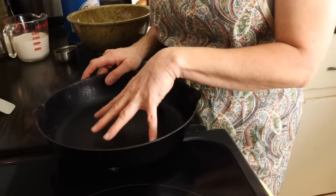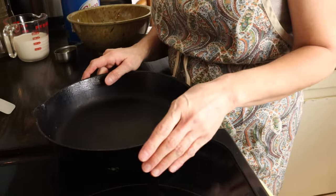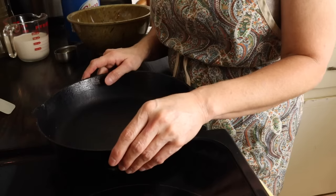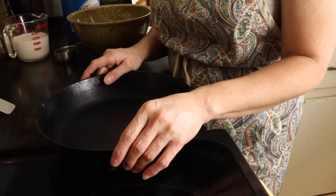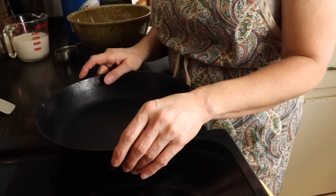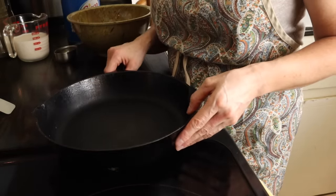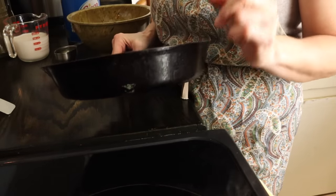I keep it strictly for cornbread, frying eggs, and maybe pancakes as long as I'm the one doing them. Over the years everyone figured out where I hide it, and it's become the family joke — 'That's mama's pan, you better not touch mama's pan.' But that's the first part of the secret: you've got to use cast iron.